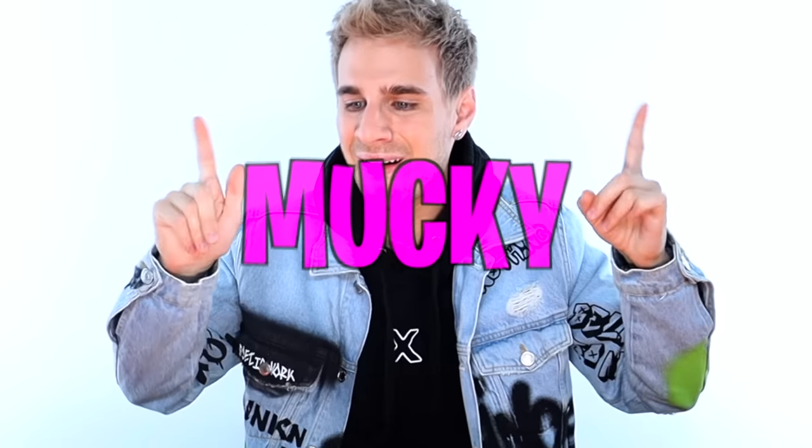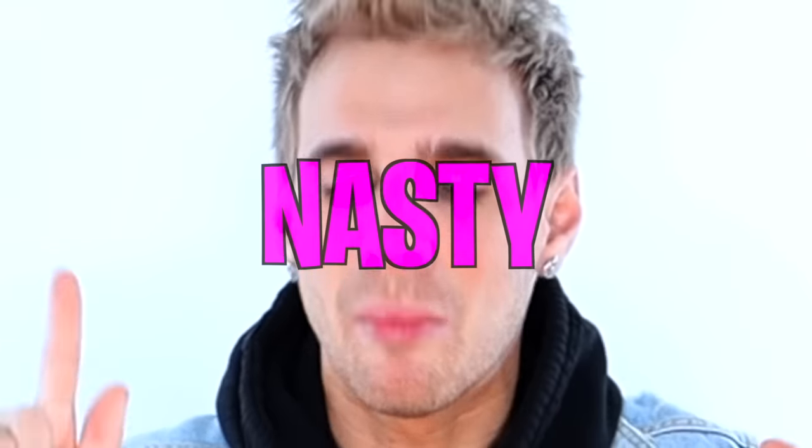Are you ready to turn to the dark side? Today we're talking about all things going from blonde to brown. Sounds like a simple task, but hell no it isn't. And if you do it wrong, you will end up with some mucky, ugly, hollow, nasty brown hair.